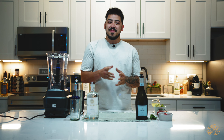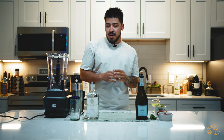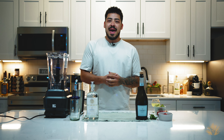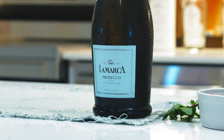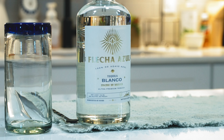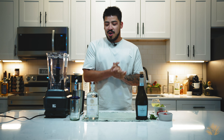Hello everyone, welcome back to another episode of Tequila Talks. We're back at it with cocktail series and we're at the height of summer, so I thought I would showcase some cool summer drinks that are definitely gonna cool you off, refresh you, and that have great amounts of alcohol and great flavor profiles. In front of me we got some Prosecco, some Flecha Azul Tequila that we recently showcased, and we're gonna be making a strawberry frosé. Let's go ahead and get started.